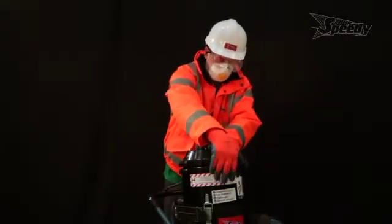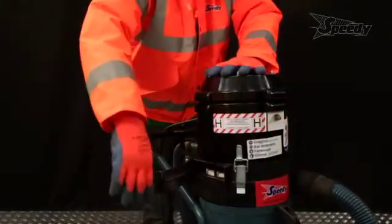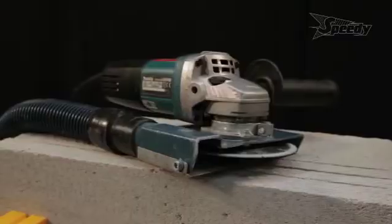We recommend that you regularly perform the reverse pulse cleaning throughout the day to maximise the optimum performance of the vacuum. Ensure the correct connectors are fitted to the power tools to achieve a nice tight fit to the vacuum.